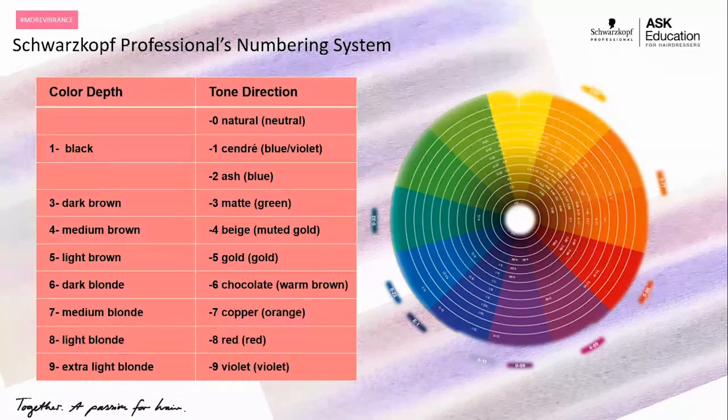Starting with our dash zero, which is our natural or neutral. If you look closely at the color circle or follow along with a paper swatch chart, the dash zero actually sits between green and gold. So what this means is it's a perfectly balanced neutral — it doesn't lean cool, but it doesn't lean warm. So if you're looking for neutralization or pure deposit without any additional warmth, being able to pull into our natural or neutral is incredible.